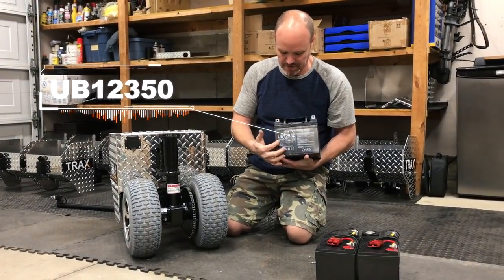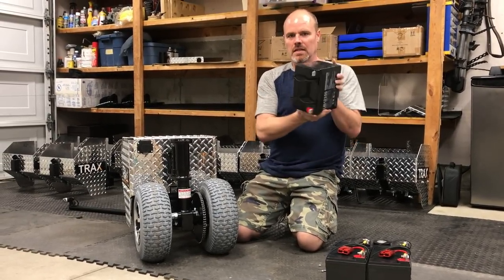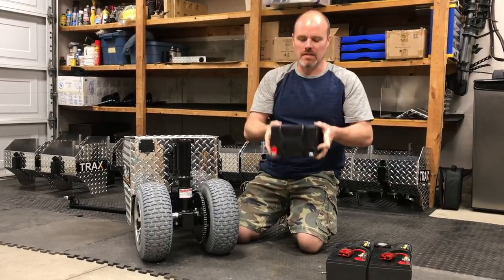It's a universal battery. 12350 is the size, and this is a deep cycle non-spillable — so it's sealed and you can turn it any which way. It's not going to leak out.